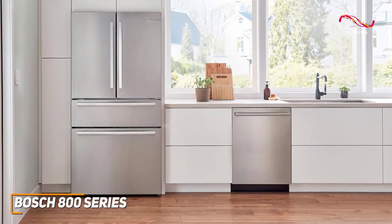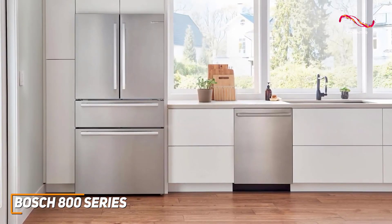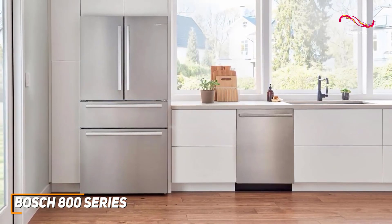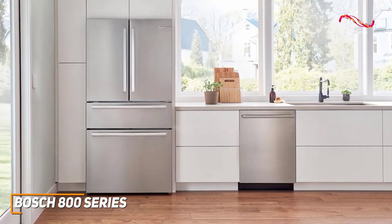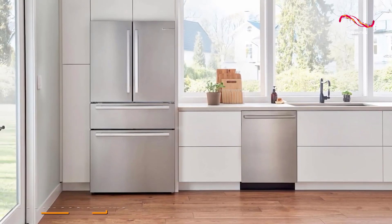The Bosch 800 series is powerful, silent, and designed with precision. With all the great technology in it, like the AquaStop technology or the rackmatic system, Bosch really ensures that the 800 series dishwasher doesn't disappoint and provides that high quality cleaning we all want from our dishwashers. With everything it brings to the table, it's easy to see why this one is my top pick for the best overall dishwasher.